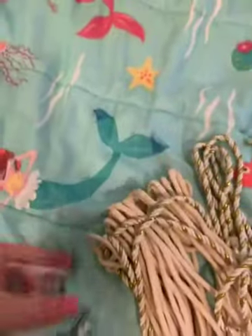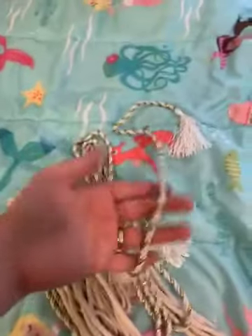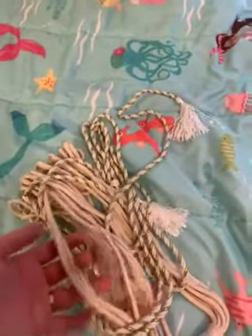It comes with two bags of hooks and anchors, tie backs, and rope to hang it with.